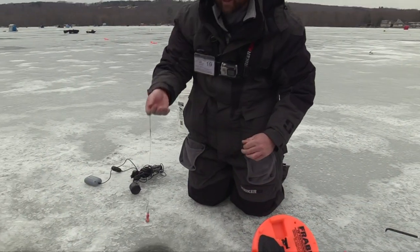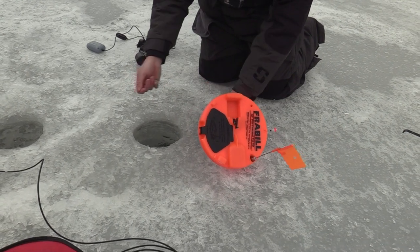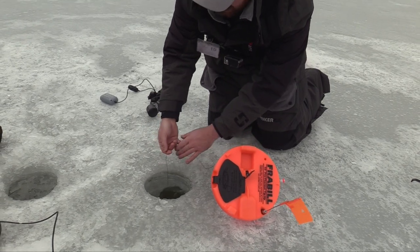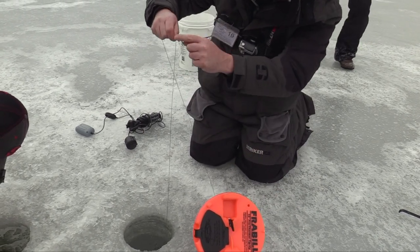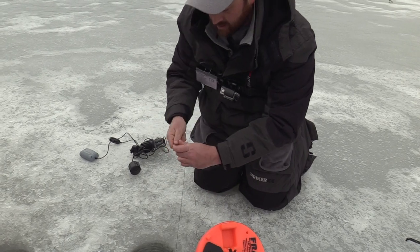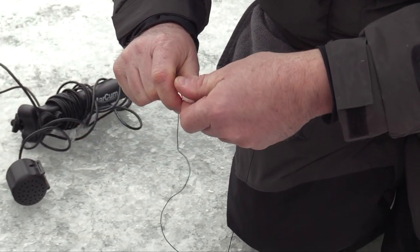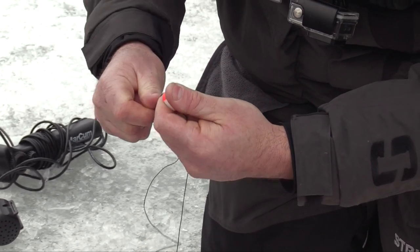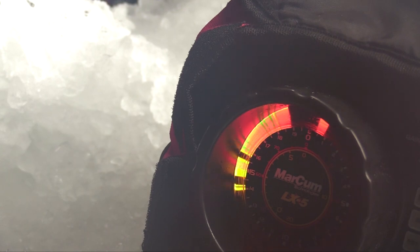The first thing I do when I set up a tip-up is take out my clip-on weight and small bobber. I put a little heavy weight on there so I can find the depth real quick. Once it hits bottom, I'll bring it up about two feet and put the little bobber there just as a marker, so that when the bobber is floating on the surface the sucker will be two feet off the bottom. Now we know how much line we need out for the rest of the day. If you have a flasher you could also use that to find your depth as well.